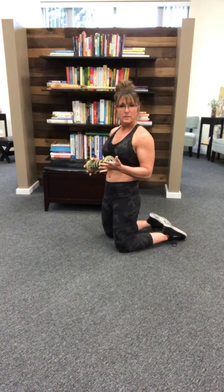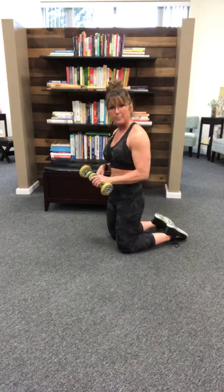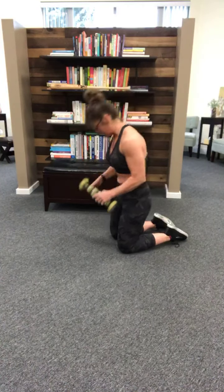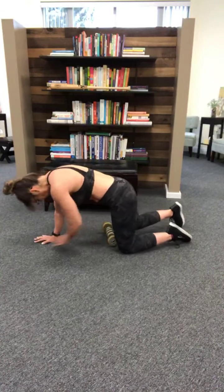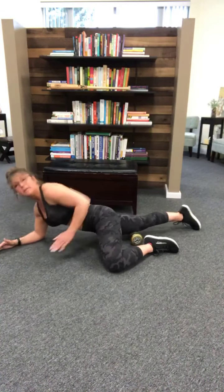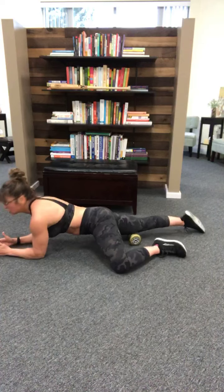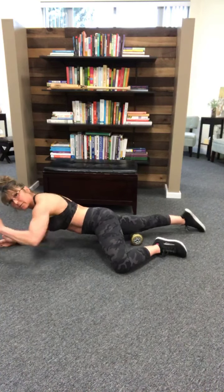We're going to start right above the kneecap — not on the kneecap, but right above it — and go down on our stomach. Get in our GI Joe, GI Jane position. Your opposite leg is going to be out to the side; that's going to help control your weight on the roller. We're going to go straight up, straight down the center of the quad.